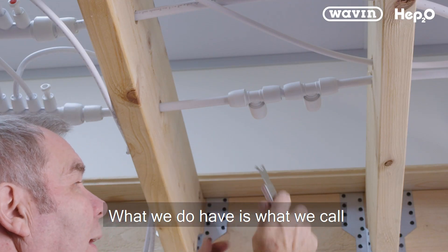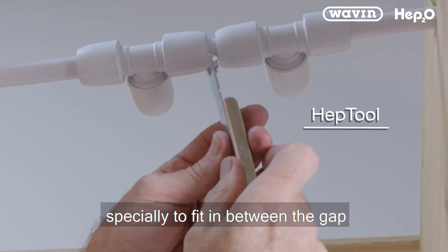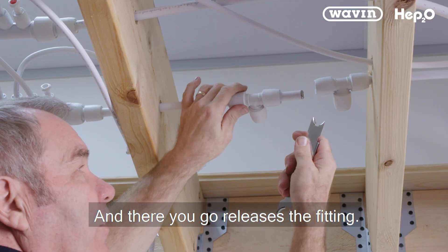What we do have is what we call the HEP spanner, which is designed specially to fit in between the gap and push down the collar — and there you go, it releases the fitting.